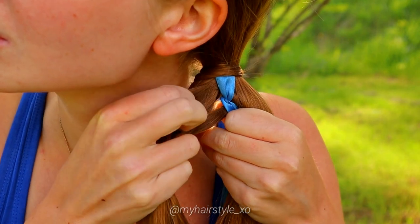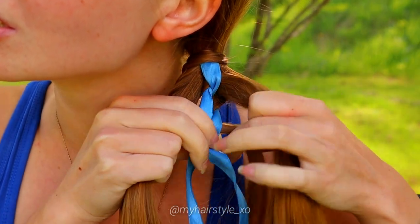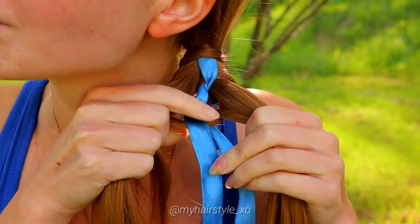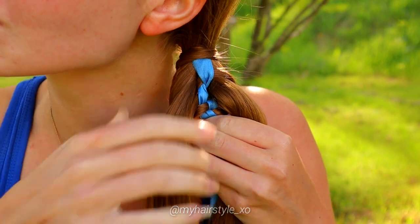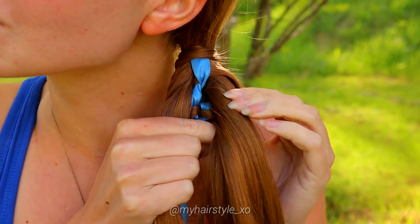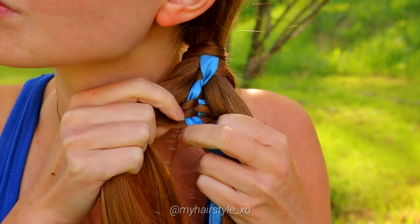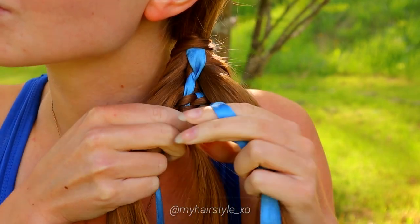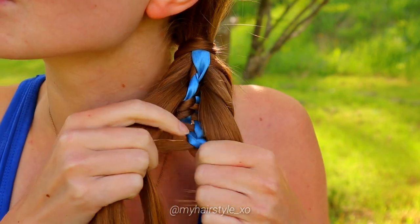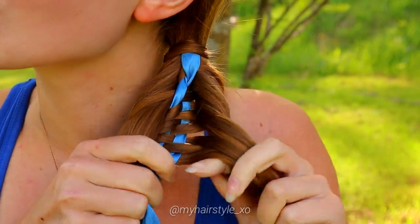Take the small piece from the left side, bring it under, over the first ribbon and under the second, add it to the right. Take a small piece from the right: under, over, under. Separate the small hair piece from the left: under, over and under. Take a small hair piece from the right: under, over and under. Separate the small piece from the left: under, over and under. From right: under, over and under. And from left: under, over and under. Keep on repeating this pattern until you reach the desired length.